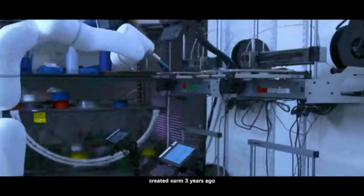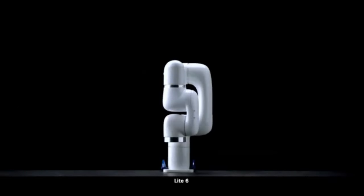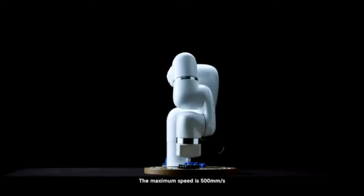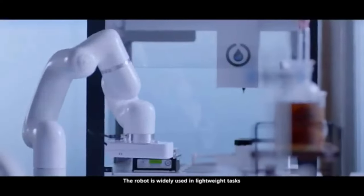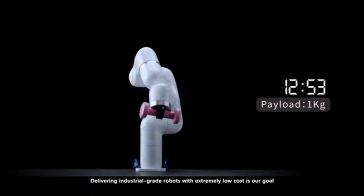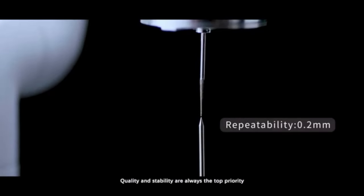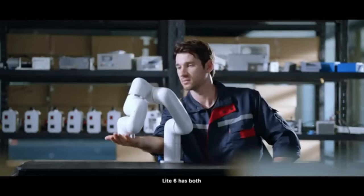U-Factory created X-Arm three years ago, and now introducing Light 6. It comes with a two-finger gripper and a vacuum gripper. The maximum speed is 500 millimeters per second. The robot is widely used in lightweight tasks, for example lab automation and touchscreen testing. Delivering industrial-grade robots with extremely low cost is our goal. We did thousands of tests to improve the robots. Quality and stability are always the top priority. Safety and easy deployment really matter, and Light 6 has both.